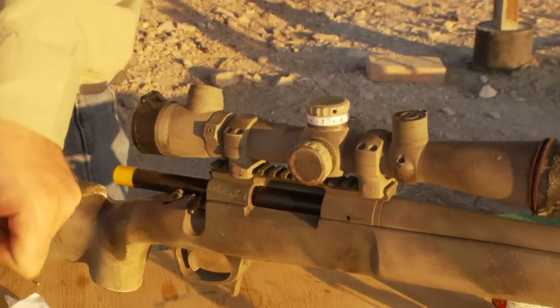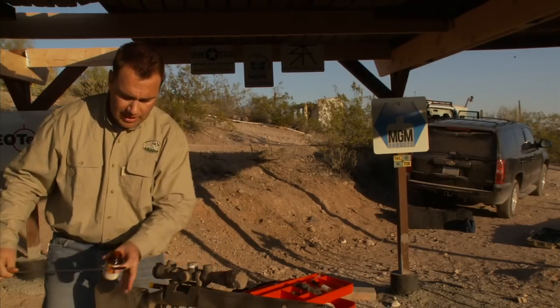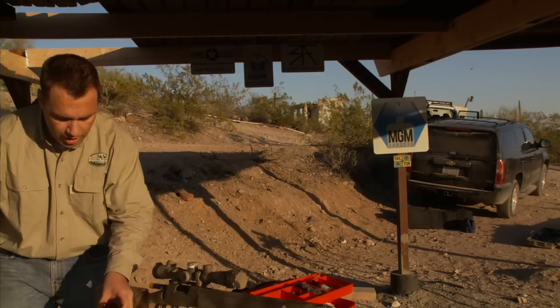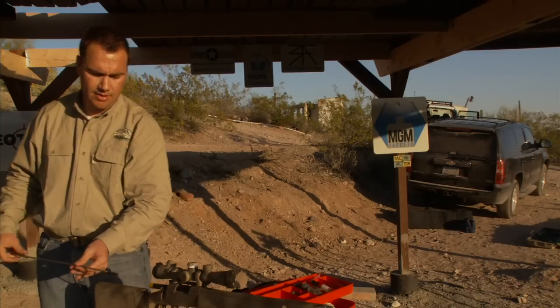Now, to get the brush wet, instead of dipping the brush into the solvent, all I do is take the solvent and pour it over the brush so the rest goes into my little patch container. That's how I keep it refilled — it's a nice system.